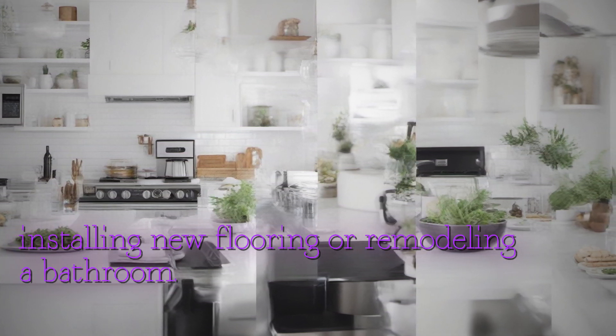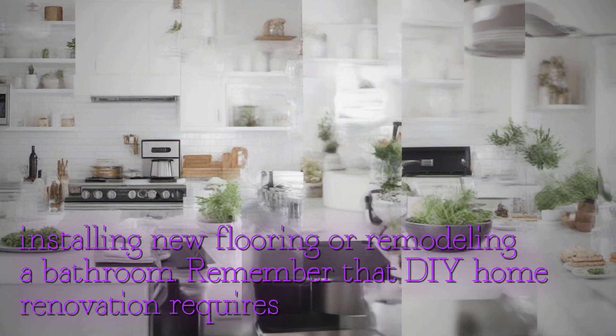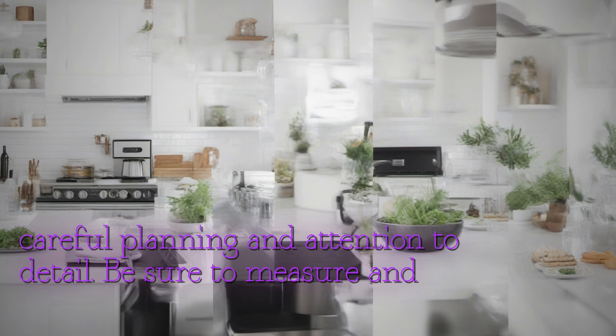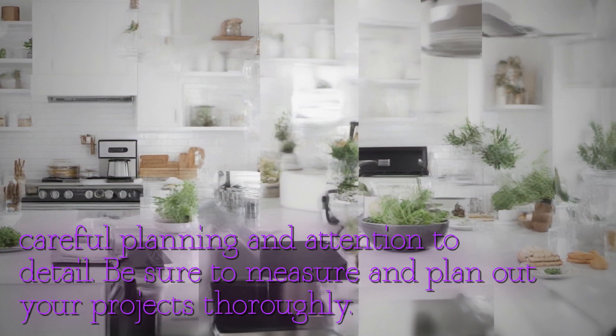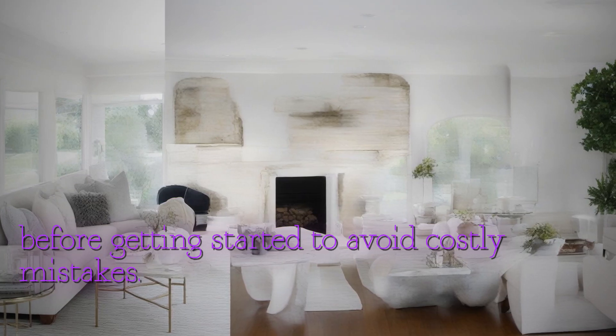Remember that DIY home renovation requires careful planning and attention to detail. Be sure to measure and plan out your projects thoroughly before getting started to avoid costly mistakes.